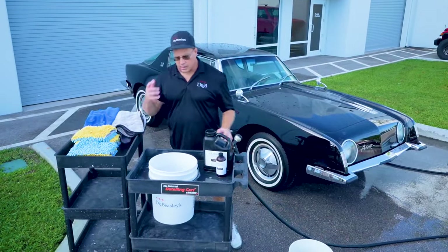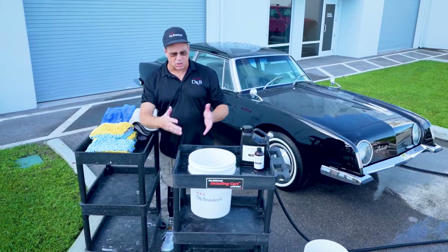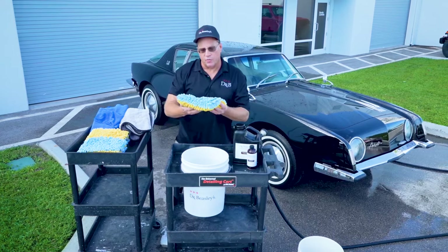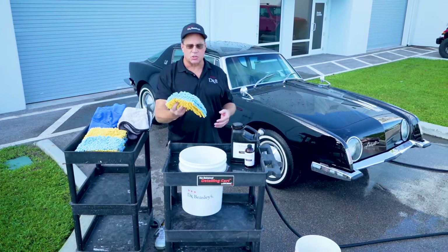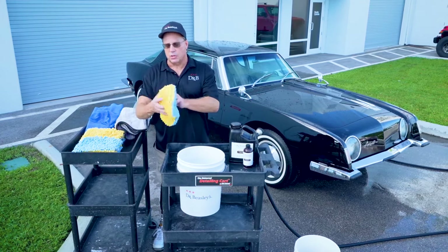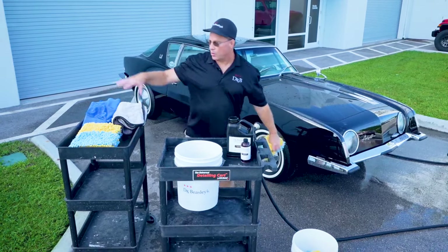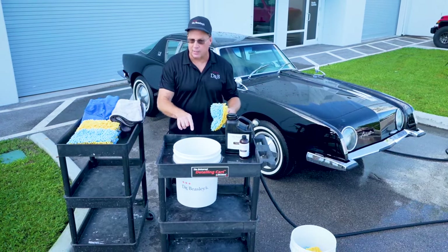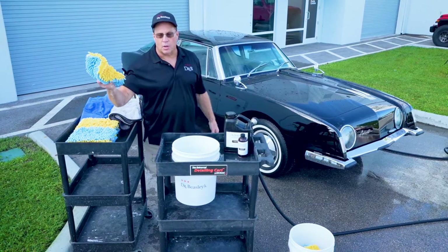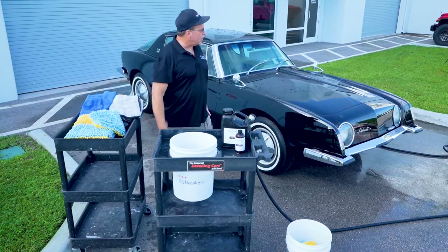Just real quickly, let me talk about the two bucket method — where you have a bucket with clean rinse water and a bucket with soapy water. The idea is you grab soapy water, wash a panel, and then before dunking back into the soapy water, you rinse the mitt in the clean water bucket to remove any loose dirt. I like this method, but with the multiple wash mitt method you don't need it. There's no sense in rinsing a mitt that you've just used on a panel if you're already going to be putting it in your dirty wash mitt bucket. Now let's dry this thing off.